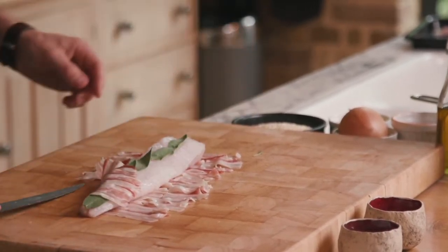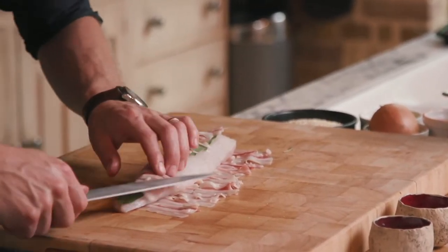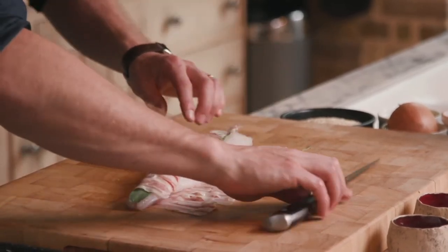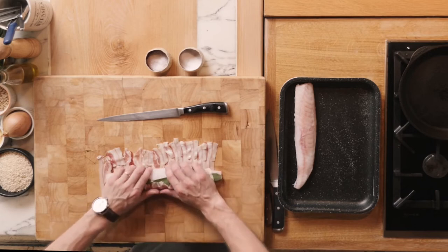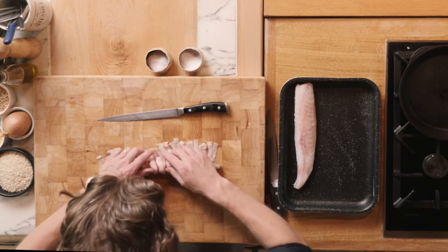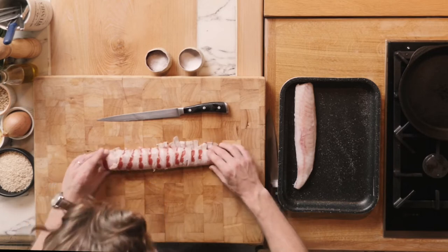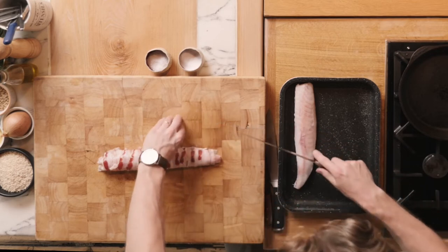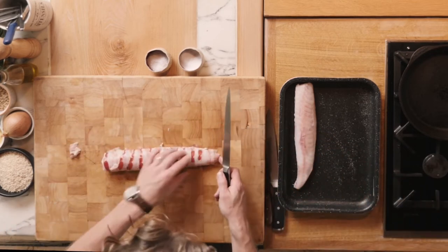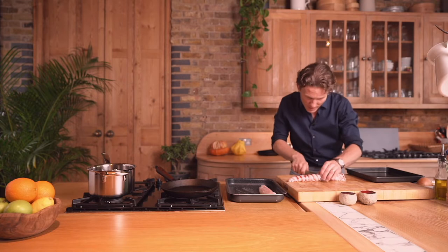I can fold over the pancetta all the way there — make sure this is a nice tight roll. Want to push back the fillet a little bit so it fills up exactly where the pancetta is, and then roll it over just like that. Trim the little extras; we can leave the top and the bottom. I'm going to cut the monkfish fillet in half — a little bit easier, then it fits in the pan and it's easier to handle.